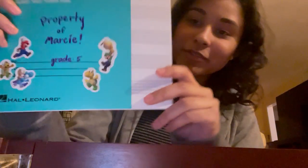What's this? Manuscript paper — property of Marcy, grade five. And it's got really cute Super Mario stickers on it. I didn't know my neighbors had a kid. That kind of sucks because I don't know their new address, so I can't return it to them.